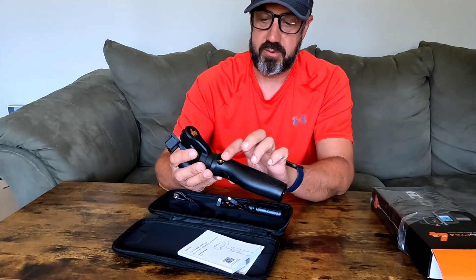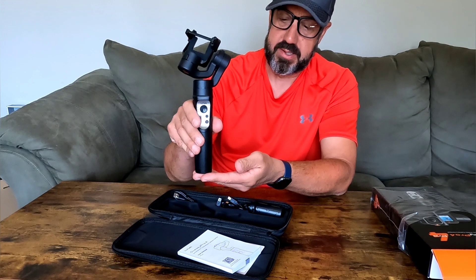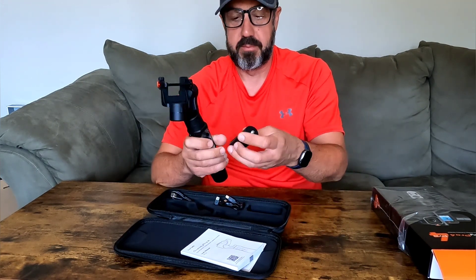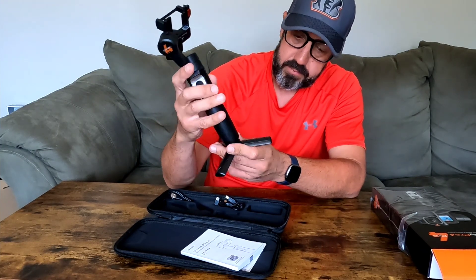Here's the actual gimbal itself. There's a threaded piece on the side if you want to mount it to a tripod, and there's also a threaded piece on the bottom so you can mount it on a tripod that way as well.